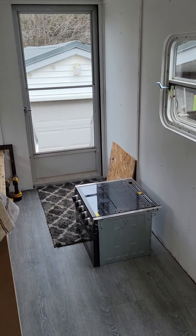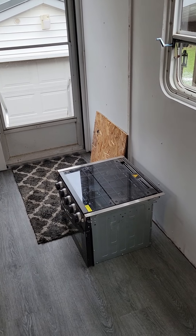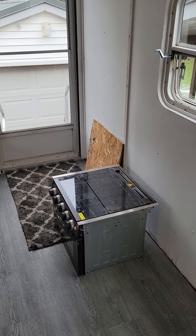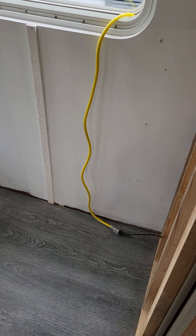We're just starting to mock up where we're going to have our kitchen counters. The next step is probably to build the closet, which will be on the other side of the stove close to the back door. Then we can start doing our overhead cabinets as well as the lower cabinets with the sink.